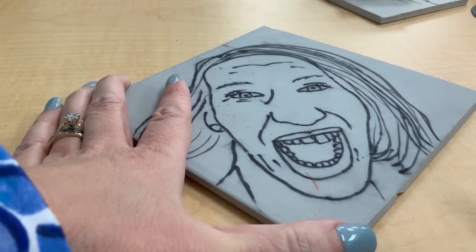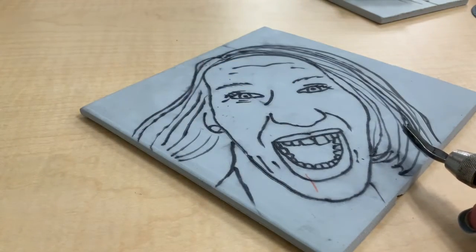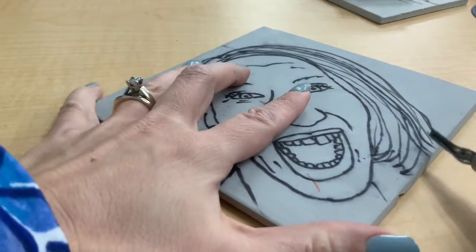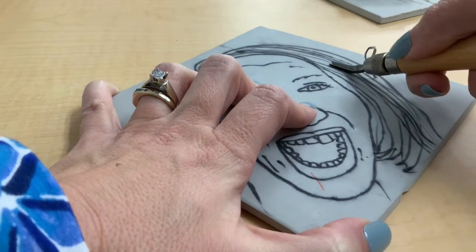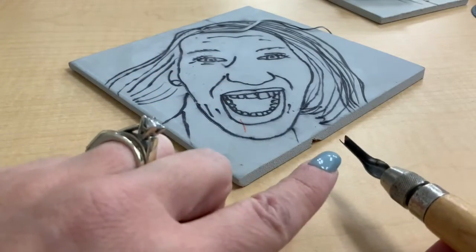When you're ready to start cutting on your actual project, you probably don't want to start on the eyes or the middle part of the face where you might be upset if there is a mistake. I would recommend starting in the hair or an outside edge that is not as important. Remember that you are pushing away from you if you are using one of the tools that looks very sharp on the end and looks like a shovel.